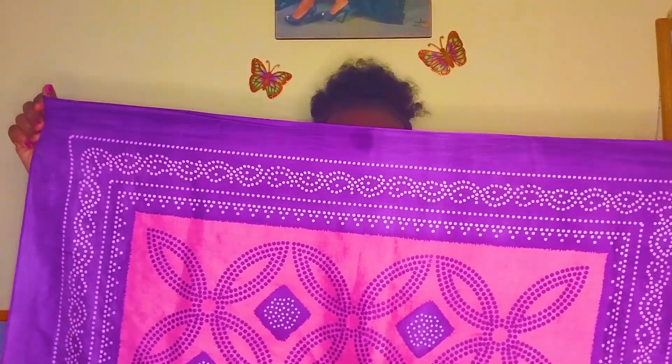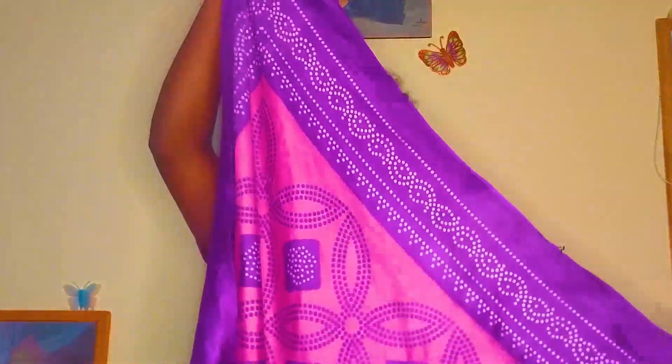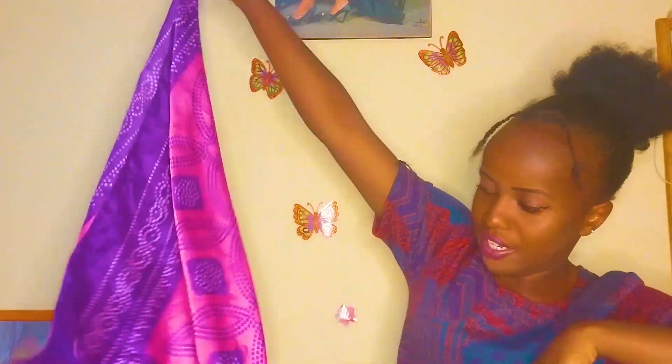Hold it from corner to corner like this, and then rotate it from corner to corner. When you form it like this, it's going to form something like a star — like a hanging flag. So from the top, rotate it like that.